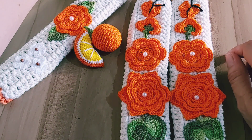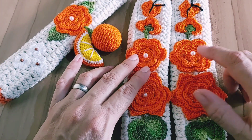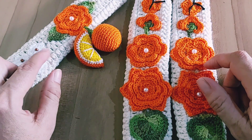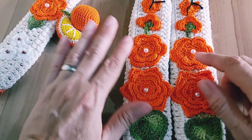Ela pediu uma capa pra botijão, uma capa pra liquidificador, um par de puxador de geladeira — esse aqui é o vertical — e um puxador de forno. Mas esse aqui foi o único que ela quis com a aplicação da laranjinha. O restante ela quis tudo com a aplicação de flores.